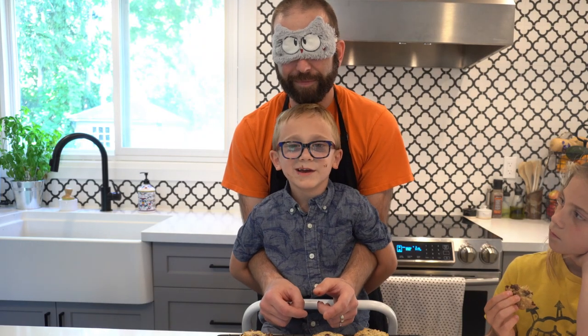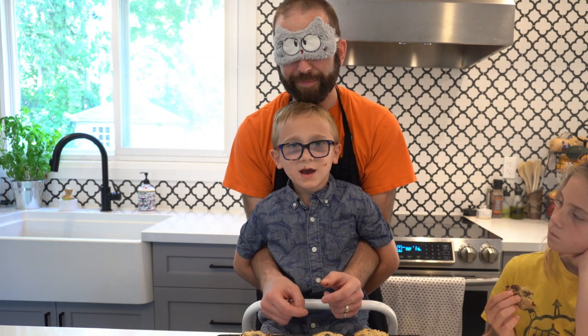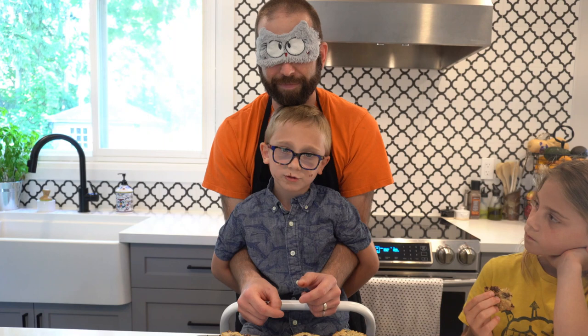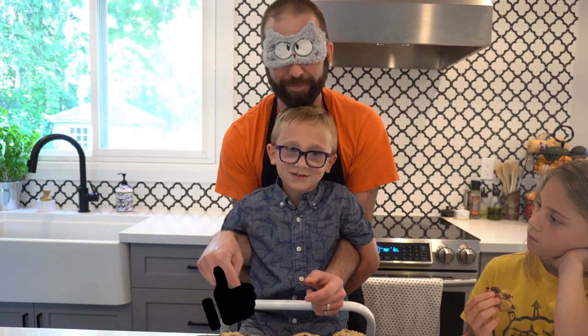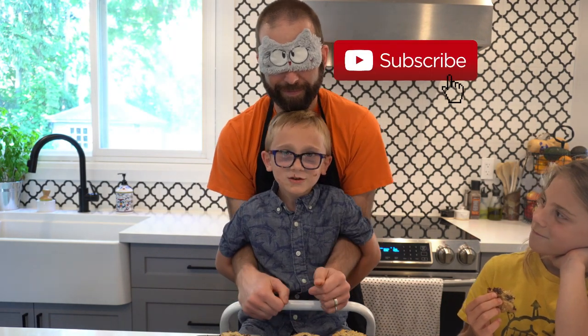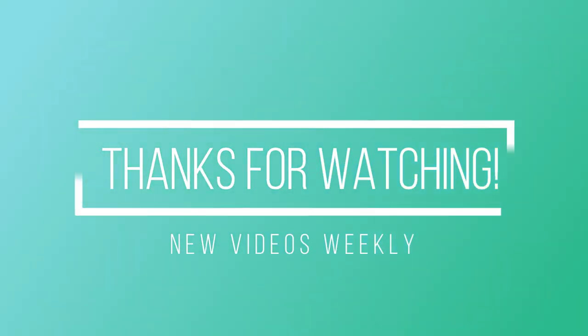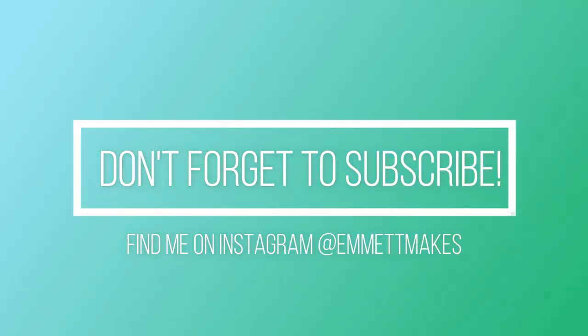I hope you enjoyed this recipe. I hope you enjoyed this video. The recipe is going to be in the description below. Make sure you like and subscribe to my channel — new videos coming weekly. Bye!